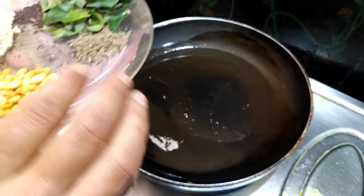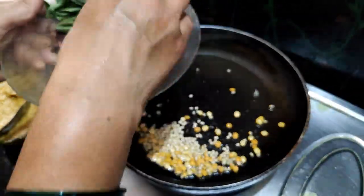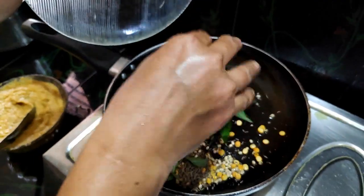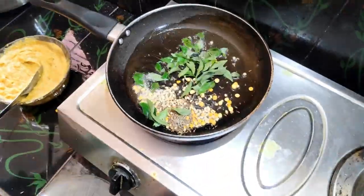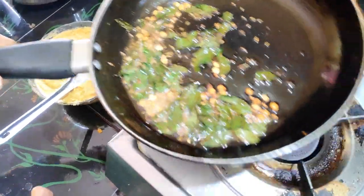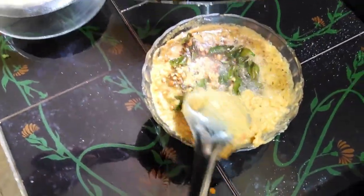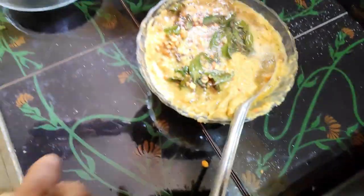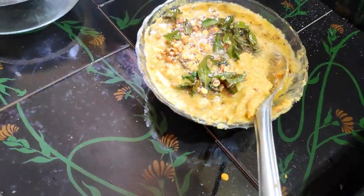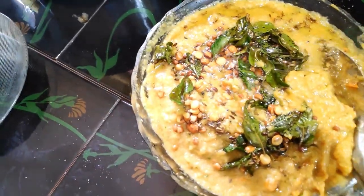I will mix it in the pot. Let's fry the pork. We are ready to try the pork.